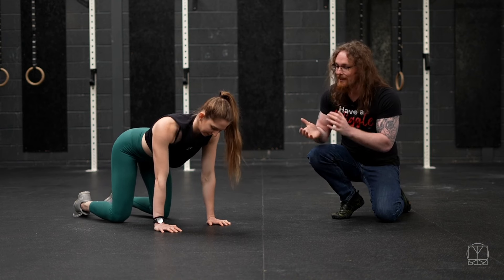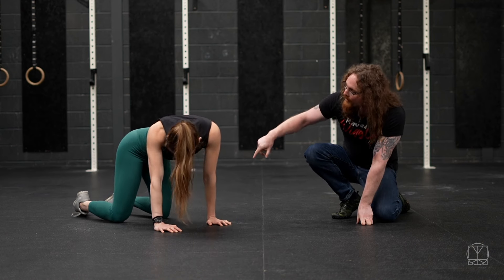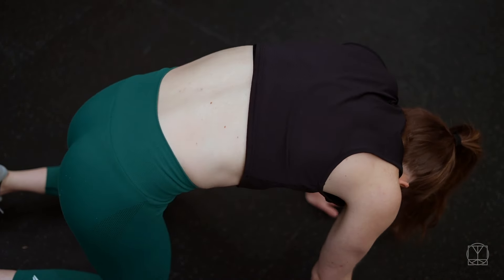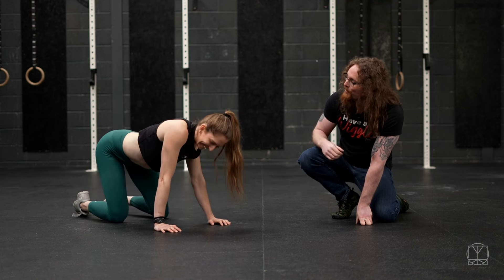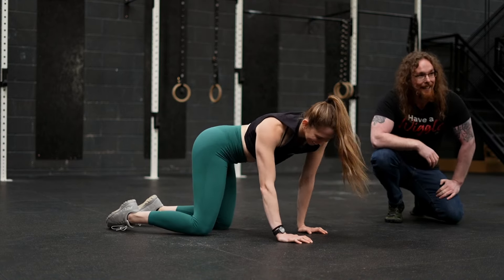And then how we combine those things is the Disco Cat. We start to try and go through all of those positions, drawing a nice circle with our shoulders and our hips together, moving the spine as much as we can. We can do that in both directions. We can even do it at multiple speeds — a nice slow disco or go for a nice fast disco — loosening up the elbows and getting as much movement as we can.